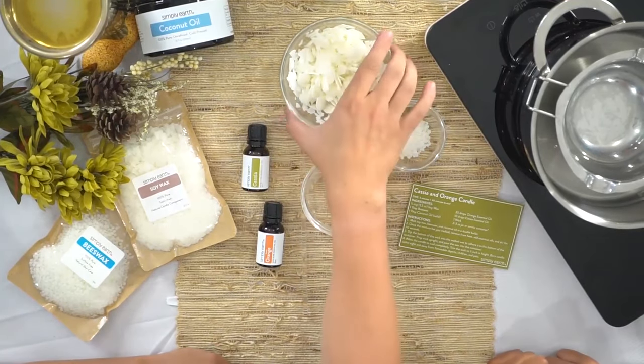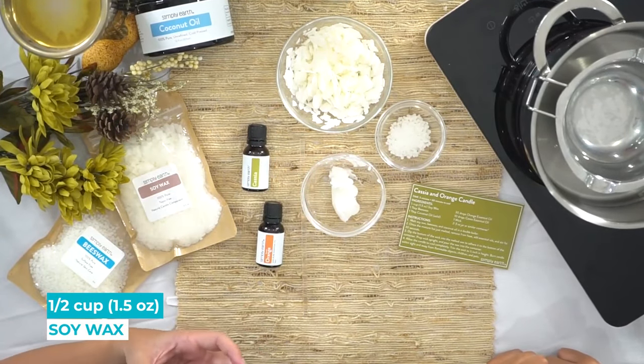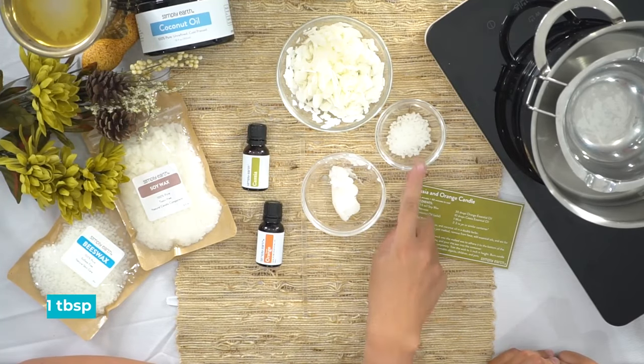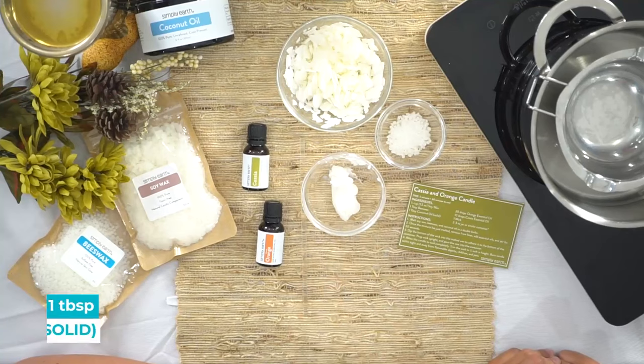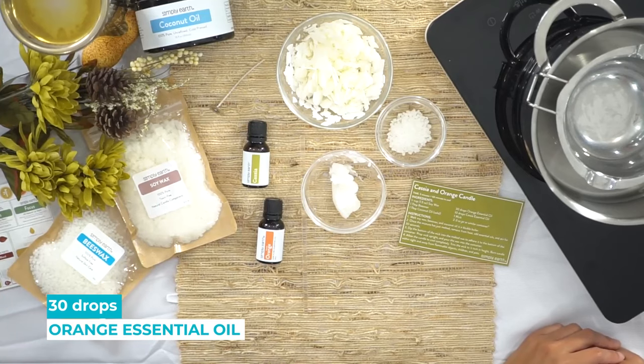For this recipe you will need a half a cup of soy wax. Soy wax is a natural wax — it will dry white so you'll have a pretty white candle. You can make a candle just out of soy wax but we're going to add some additives to make our ingredients last longer. These are all natural as well and give it a really smooth nice burn. You're going to need a tablespoon of beeswax and a tablespoon of solid coconut oil. We're also going to be using orange and cassia essential oils. Cassia smells kind of like a sweet cinnamon and together they make a really pretty scent that smells a lot like fall time.